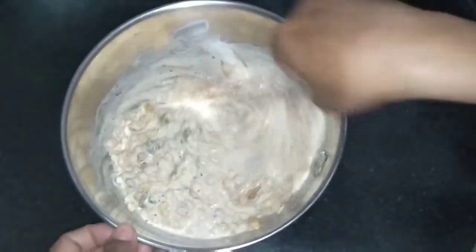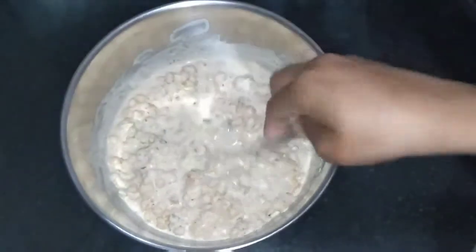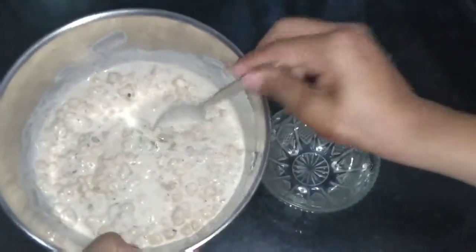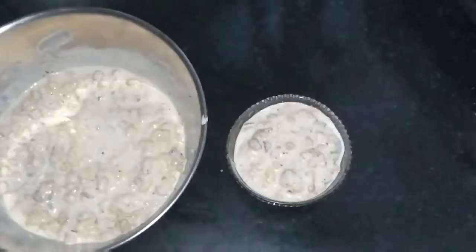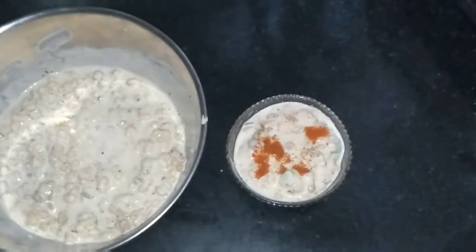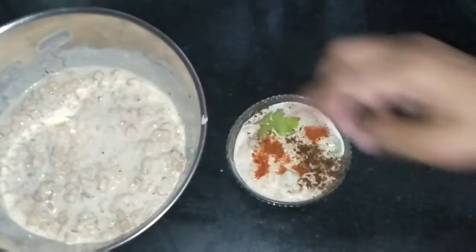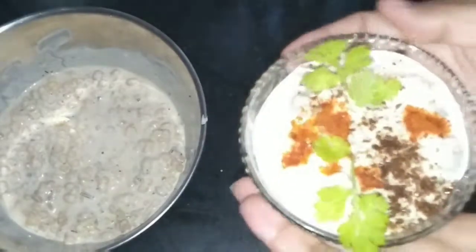Mix it — you can see it is very nice. The boondi raita is ready. We will serve it now in a bowl. We will garnish it with some red chili powder, some roasted cumin powder, and coriander. Now we are done — you can see how it is looking, it is looking great.